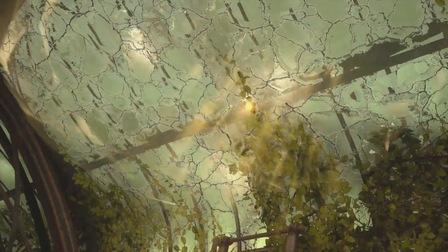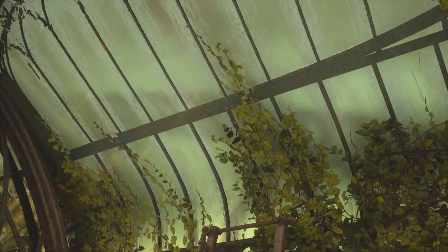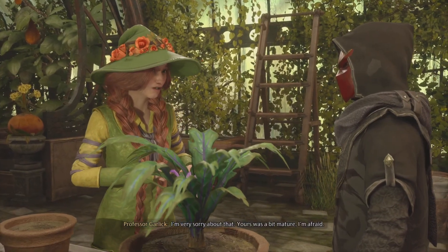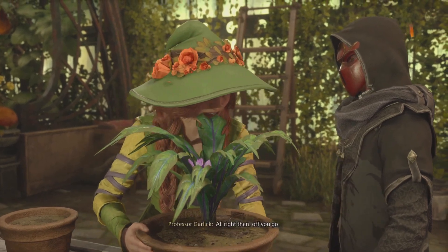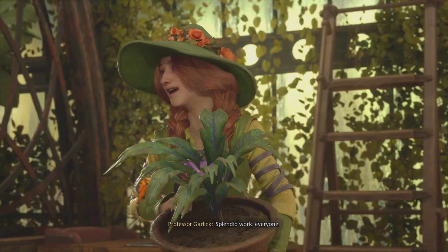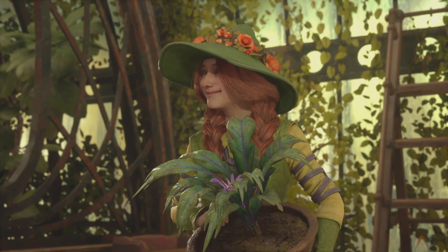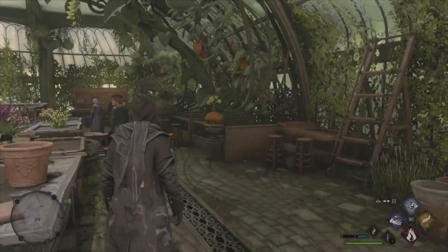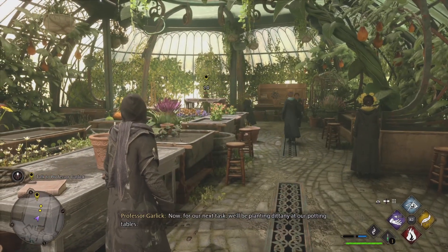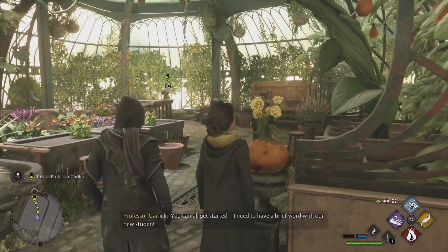Repairer! I'm very sorry about that. Yours was a bit mature, I'm afraid. Alright then, off you go. Splendid work, everyone! Now for our next task, we'll be planting Dittany at our potting tables. You can all get started.